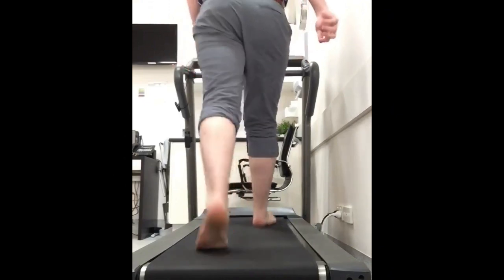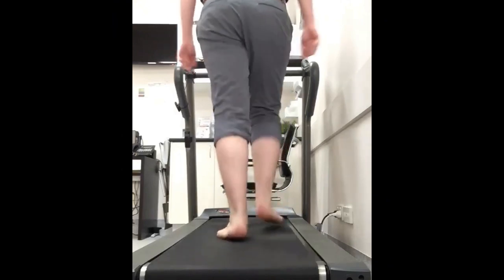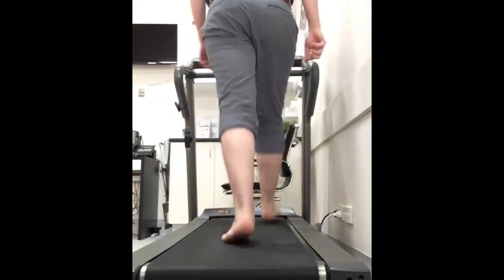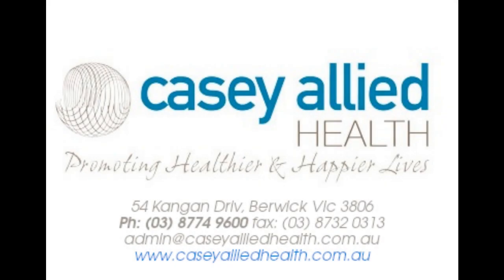And if somebody wanted to get a gait scan done and a foot gait analysis done, what would they need to say upon booking in? Would they be able to go to anybody for it, or do they need to see a specialist? So if you give KC Allied Health a call and ask to speak to one of the health professionals here — either a podiatrist or a musculoskeletal therapist — we can help you with that. Fantastic. Well, thank you very much for coming in and commenting on my feet. We hope to hear more from you later. No worries, Daniel. Thanks for having me.